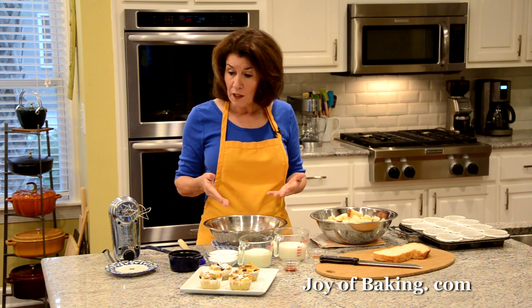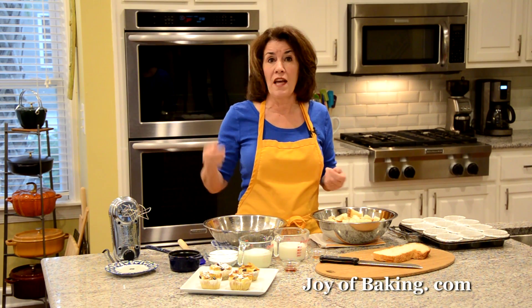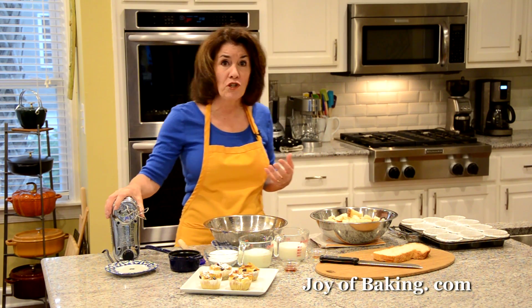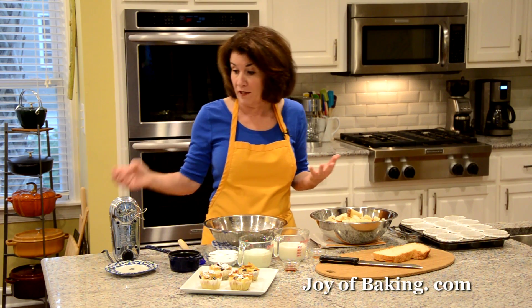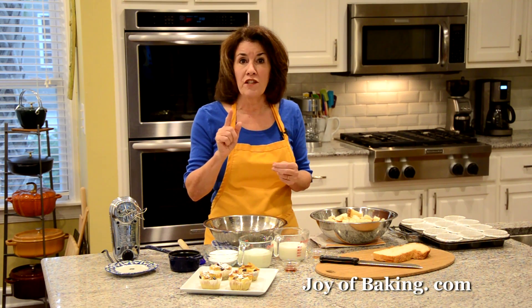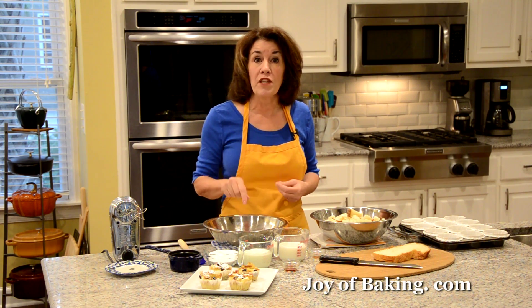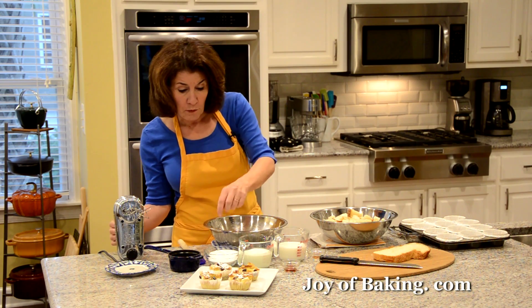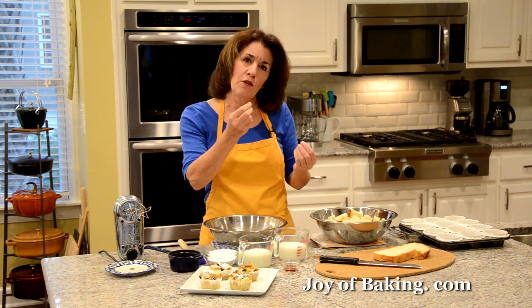Now we'll make the custard. You could use an electric stand mixer with the paddle attachment, or I'm just using a hand mixer — or really just a bowl with a wire whisk. I have three large eggs at room temperature, which is about 150 grams by weight.